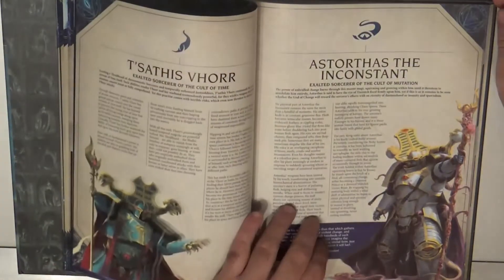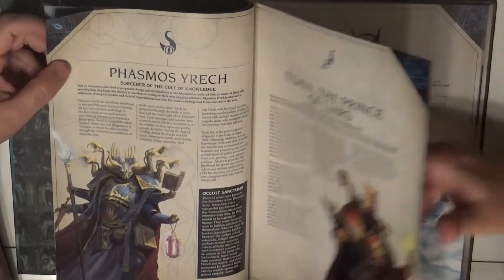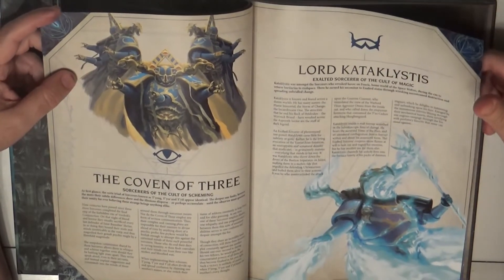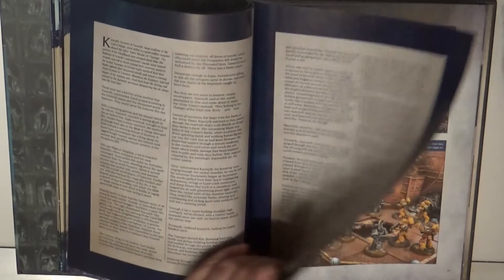I also like that we have new color schemes for the Thousand Sons. I normally paint them with the traditional one, but you can see there are different ways to paint them, and all of them have very nice artwork here and there.